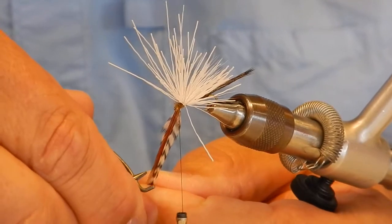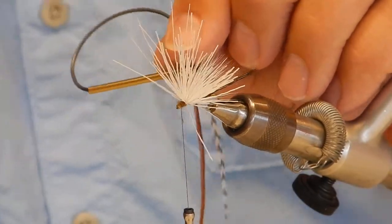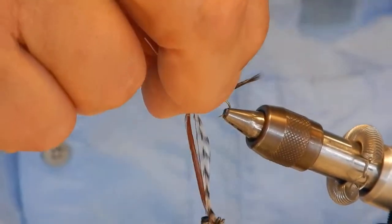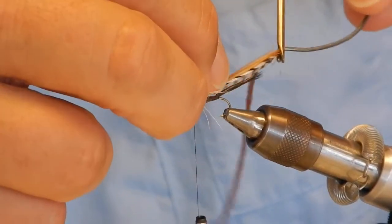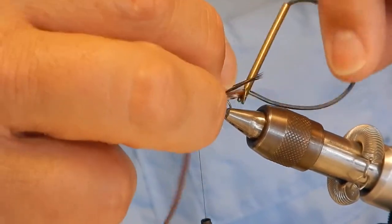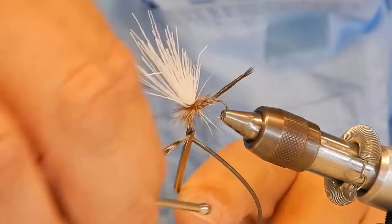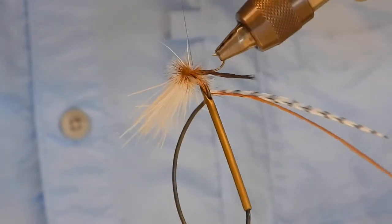Now I'm going to wrap the hackle. When you put the feathers in, think of it that the feathers are all kind of cupped — you want that cup going around the top. Four or five turns, whatever you like. They talk about wrapping right on top of each other. The way I like to finish my parachutes is by going around, and this is where a rotary vise helps me a little bit too — I can see where my hackle turns are.